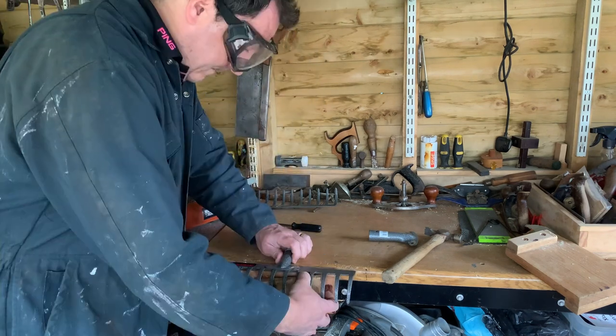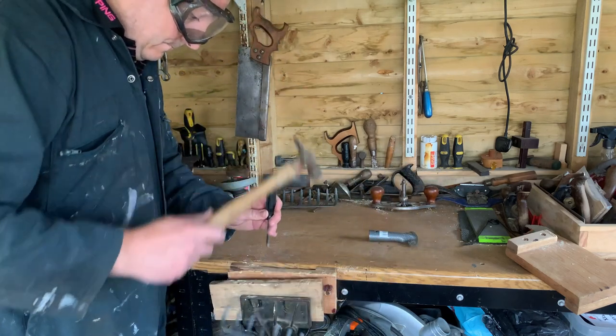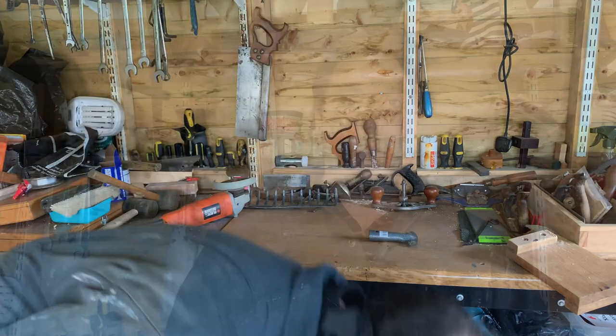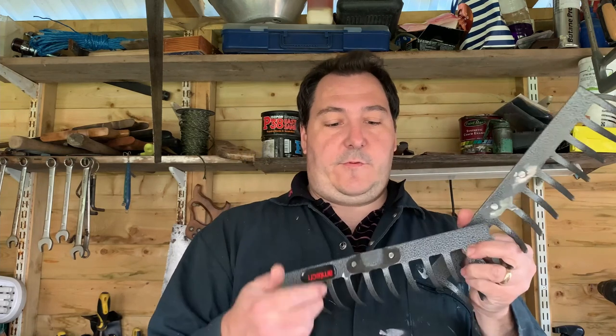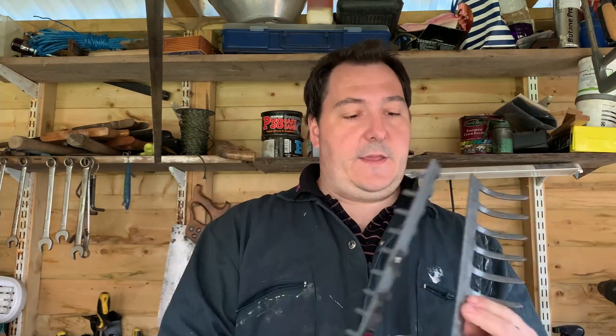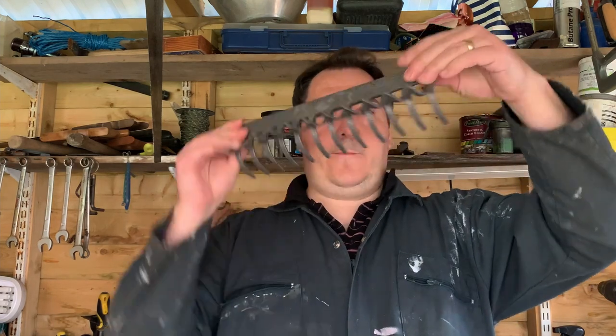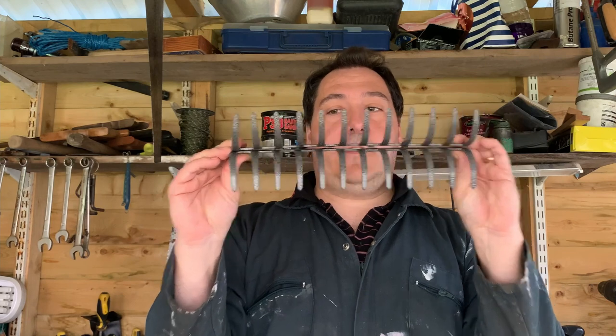Out of the two handles, decide which one you want to keep. Clean that one up with the grinder to make sure it's in good condition so there's nothing that's going to rub on your hands. That's these two pieces free of the handles — you'll see we've just got some rivets to drill out. Grinding them up isn't doing any good because I think they're too tight in the holes. Once you've done that, it might just be a case of drilling through both pieces together like this.